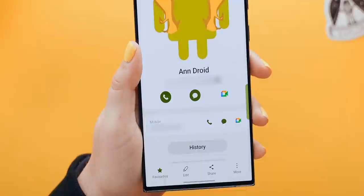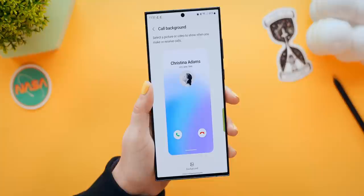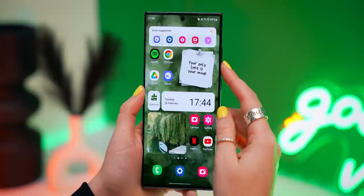You guys seem to love the call screen backgrounds, but what you may not have known is you can actually customize it for each contact. If you go and edit a contact and tap on call screen background, you can now select a background that will only appear when that person calls. If you wanted to customize it to the absolute Ultra, definitely check out my Samsung ultimate customization video.